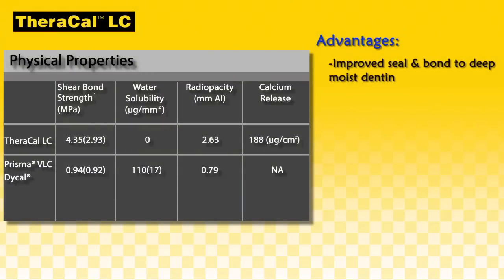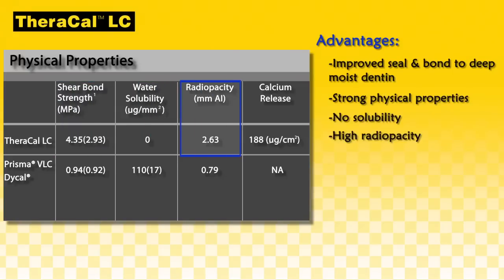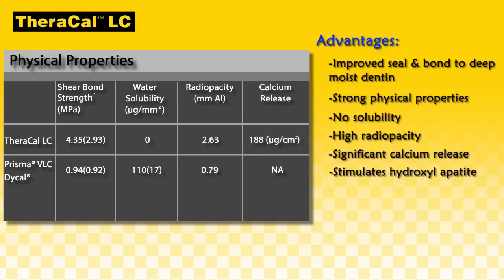Improved seal and bond to deep, moist dentin; strong physical properties; no solubility; high radiopacity; and significant calcium release that stimulates hydroxyapatite and secondary dentin formation.